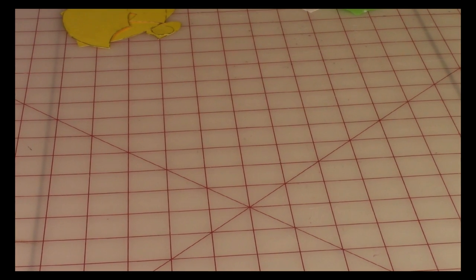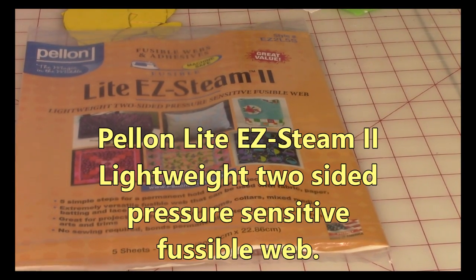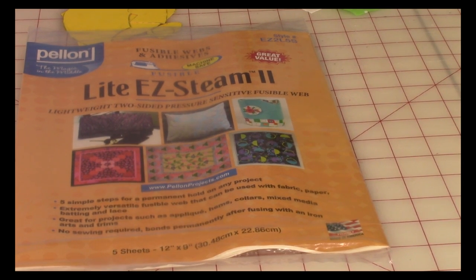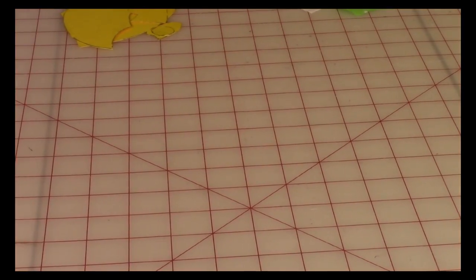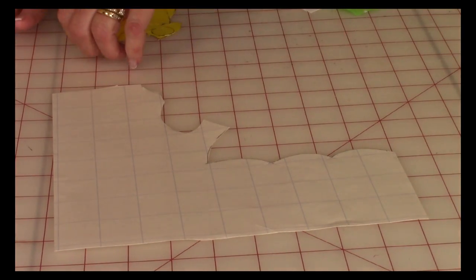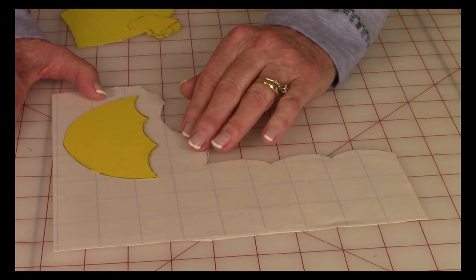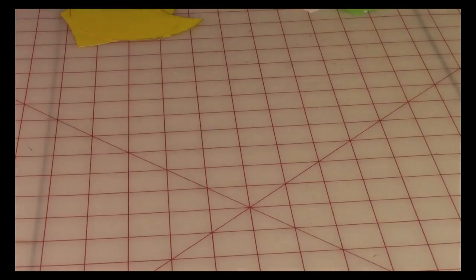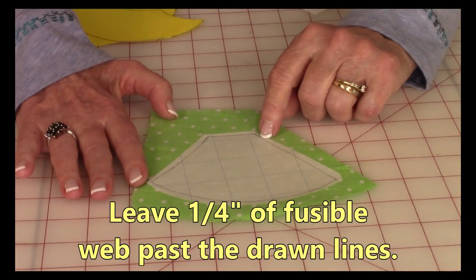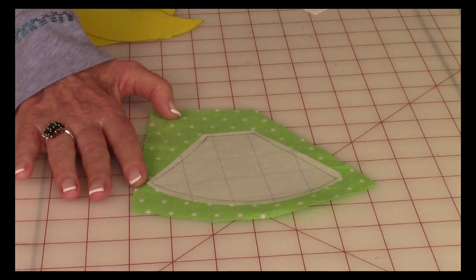From there, take your fusible web — I recommend Pellon Light Easy Steam 2 Lightweight Two-Sided Pressure Sensitive Fusible Web. Inside there are five sheets that are twelve by nine inches. Take all of your templates and trace around them onto the blue grid line side of the paper. After you've done that, cut it out of the sheet, but make sure you leave a quarter of an inch around those drawn lines.